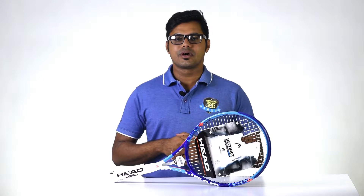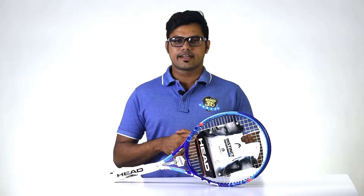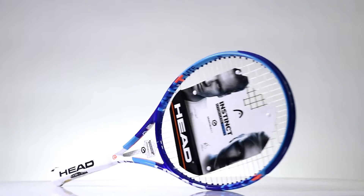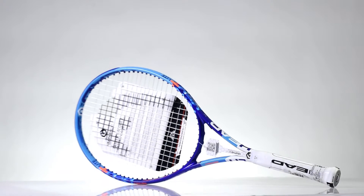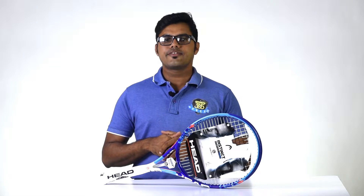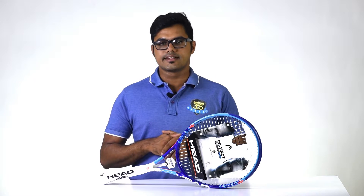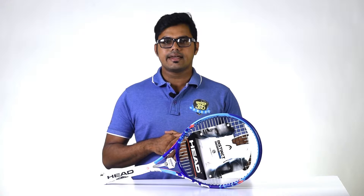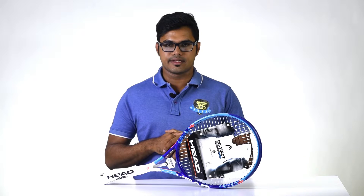Hi, this is Pramit from TennisUp.in. Today we are reviewing the Head Graphene XT Instinct Light Racket. The Head Graphene XT Instinct is made from graphene, which is the strongest and yet the lightest material out there. The Head Instinct Light is perfect for beginners and intermediate players who want comfort and control over their game.